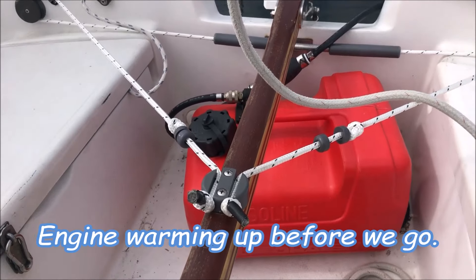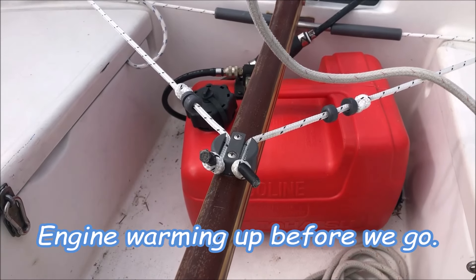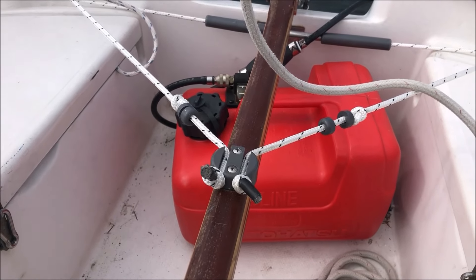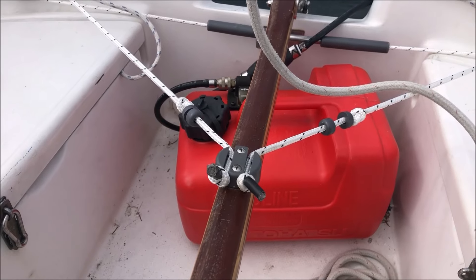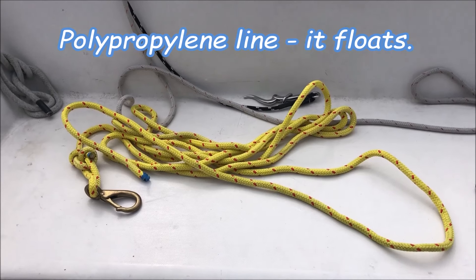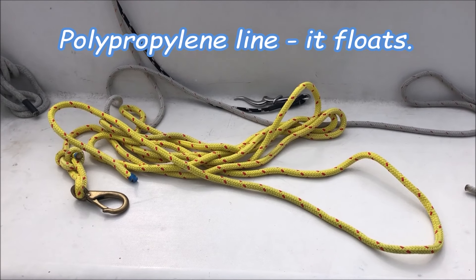Your three most important pieces of single-handing gear: first, obviously, some way to steer when you don't have your hand on the tiller, because you're going to have to go forward. In this case I'm using the Catalina Direct tiller minder — the tiller stay. That's the first thing you need.